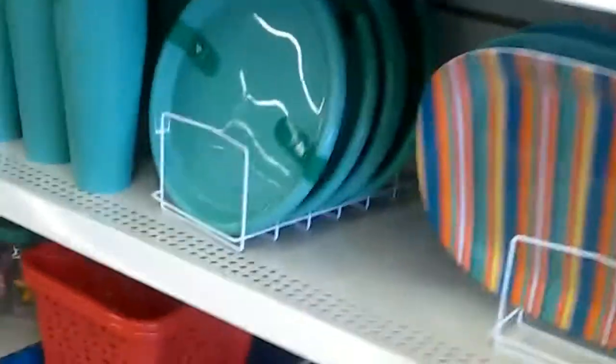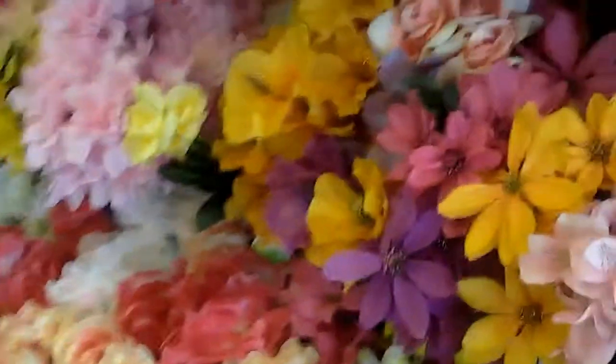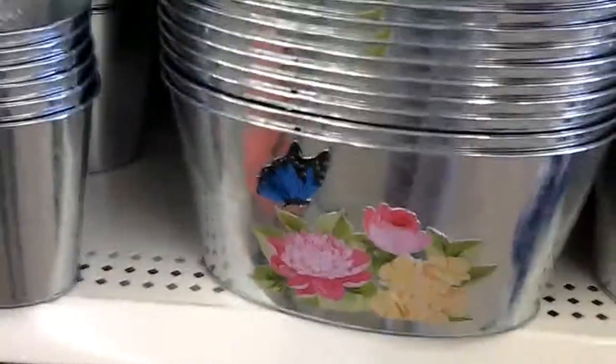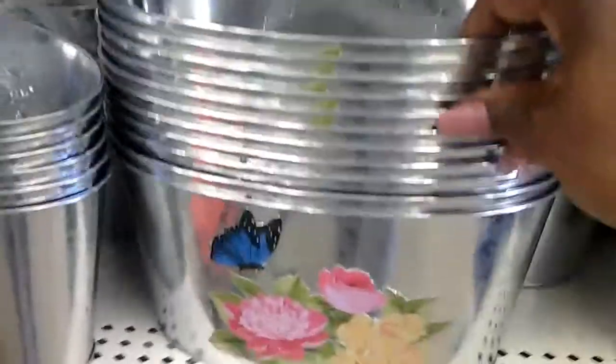They have a lot of summer stuff out. All the pretty flowers. These are cute for the summer — these little plants. Oh wow, that is really cute.